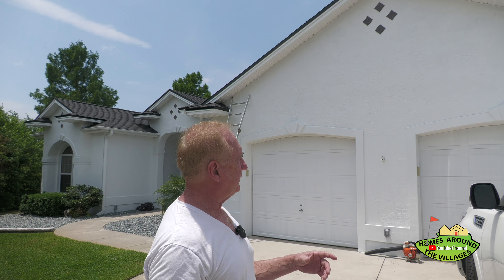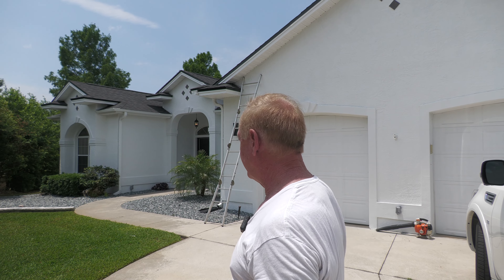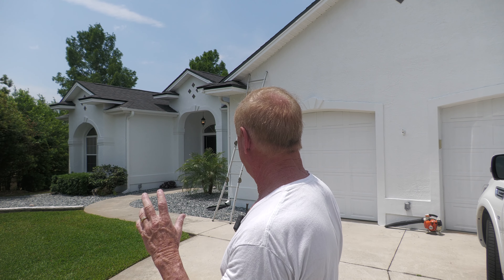Hey everybody, Ira Miller here with the Homes Around the Villages YouTube channel. We're here at my newest — well, not my newest listing, but the listing I just did a complete renovation on. We did a brand new roof, air conditioner, everything.